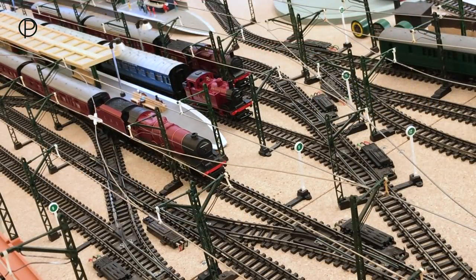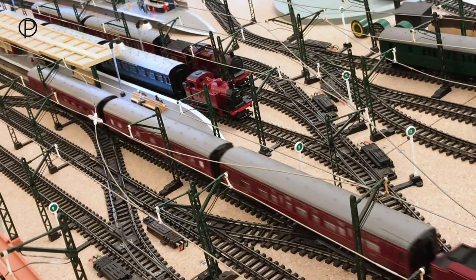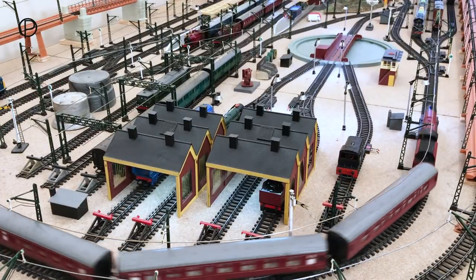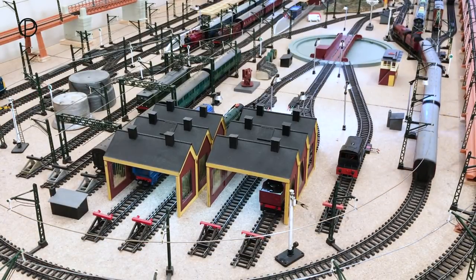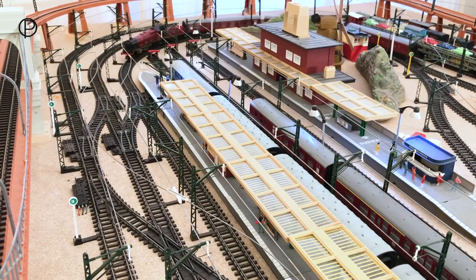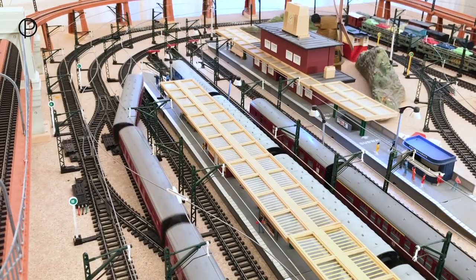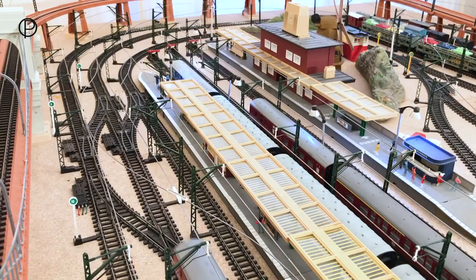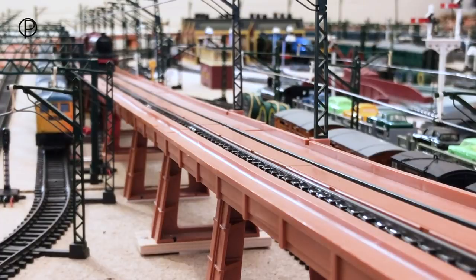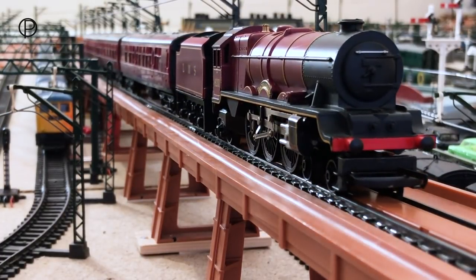The slightly later variant of this model having the chuff chuff sound in the tender — model number R258NS — was available between 1971 and 1974, and also had the super smoke unit. Just look at that speeding off into the distance. We're going to bring her around onto the outside line through points number seven. Now there never was a restaurant car to go with this series of coaches, sadly. Storming into the third radius curve now and up the incline.